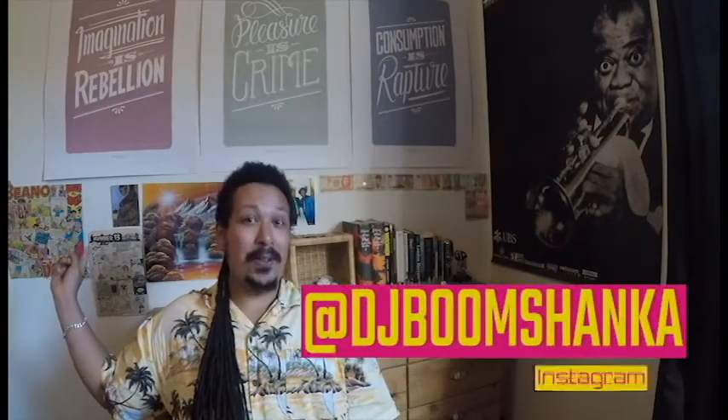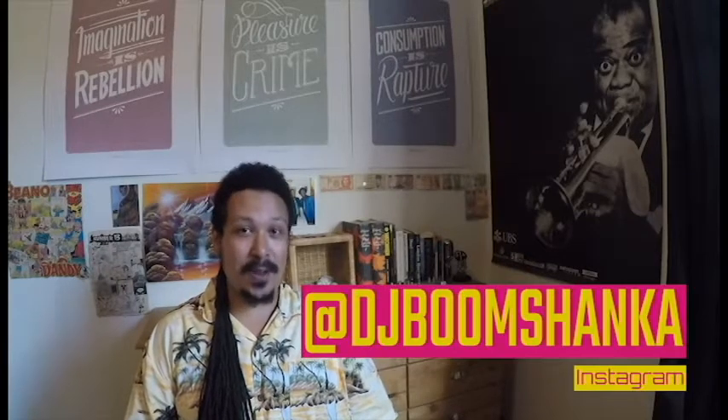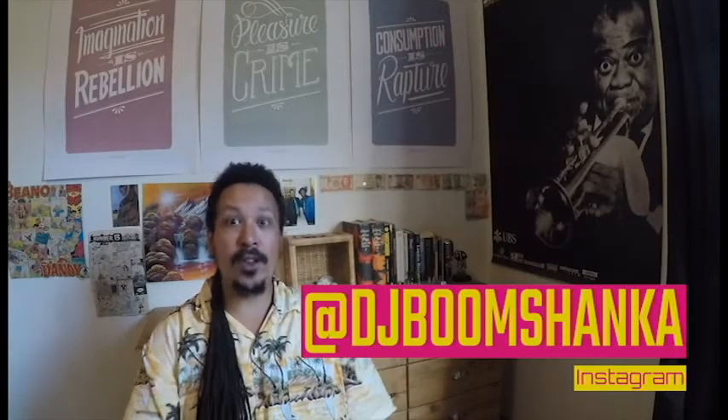Behind me, this picture — I've got a video of the painting of that. It's painted with spray paint. And here I've got my picture, the owl, which I painted myself. You can see the pictures of those on Instagram, my process of doing that.